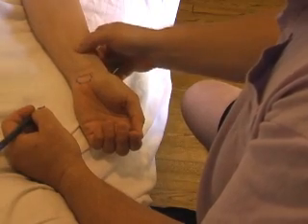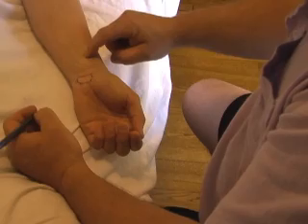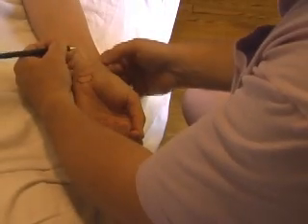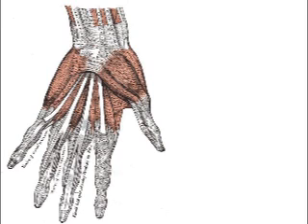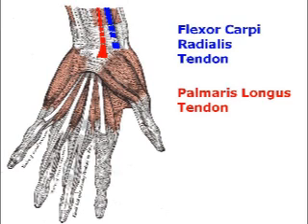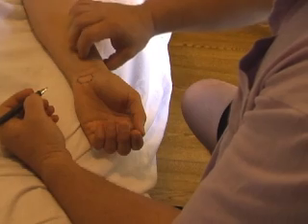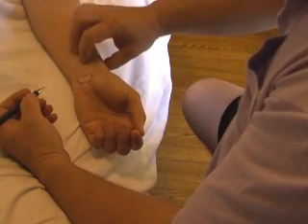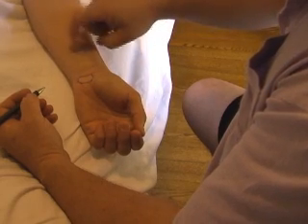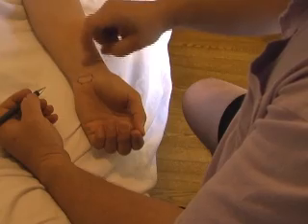The median nerve lies between the tendon of flexor carpi radialis and palmaris longus — so here's flexor carpi radialis, here's palmaris longus — and it's running in between those tendons. It's a soft tubular structure that gets increasingly irritated as we get closer. If I tap here, it's unremarkable. If we go a little bit more closely...